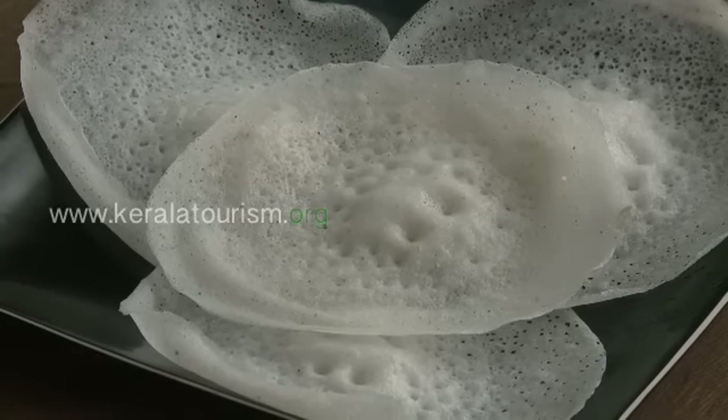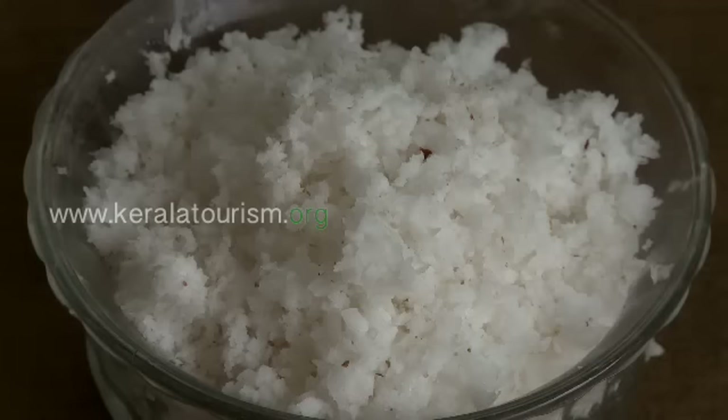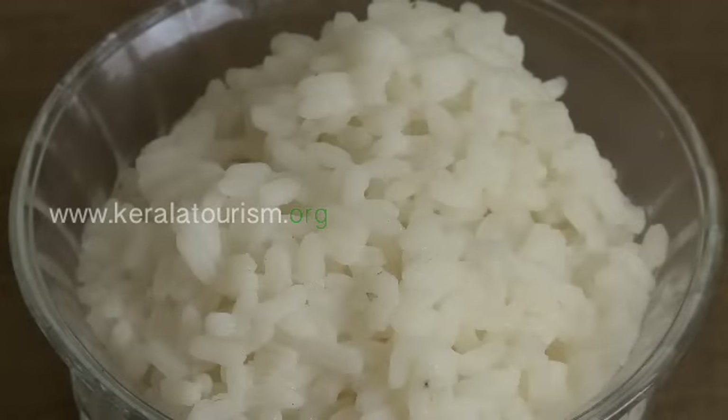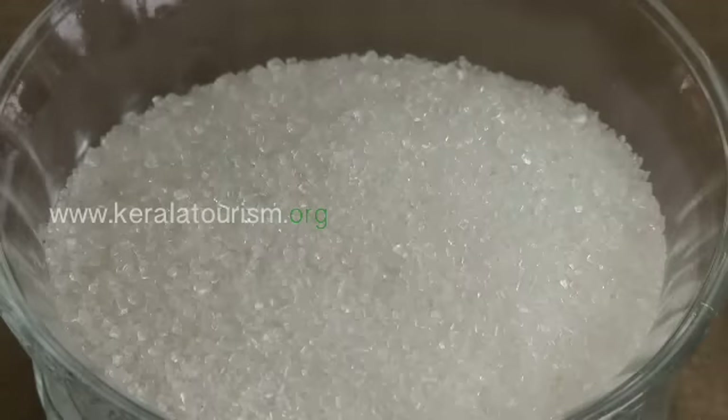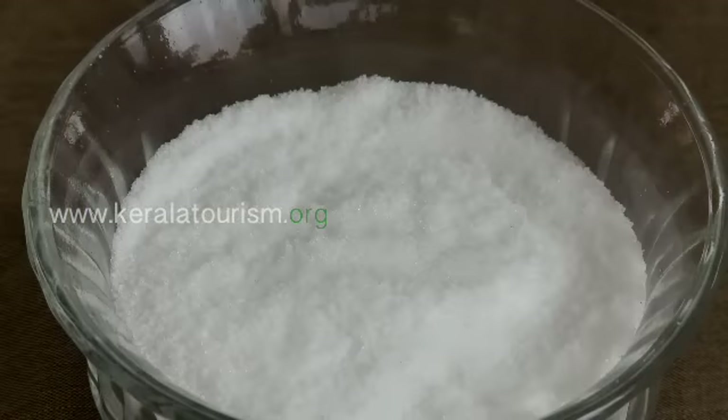Appam ingredients: white rice, grated coconut, cooked rice, sugar, yeast, and salt.